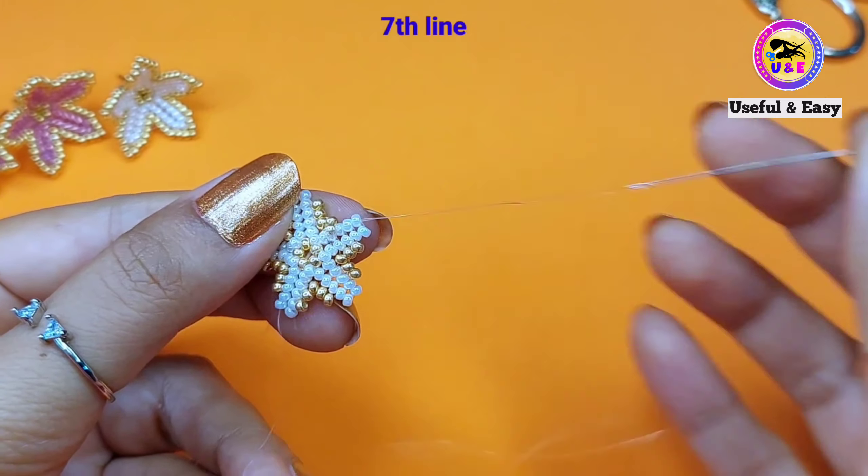Step up through the four golden beads in the next petal, counting from the top. Pick up three golden beads and pass through the next four golden beads. In this way we have to complete the other petals also. I just completed all the petals. Now I'm going to secure it with a simple knot — if you wish you can skip that step. We need to step down through this golden line.